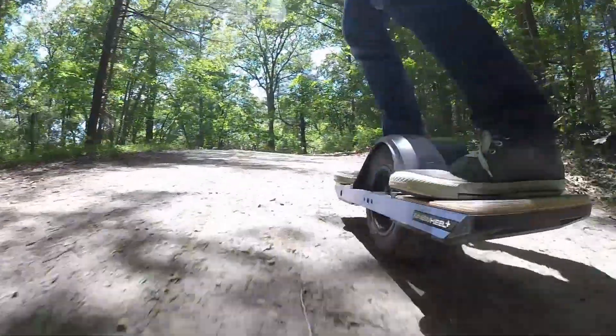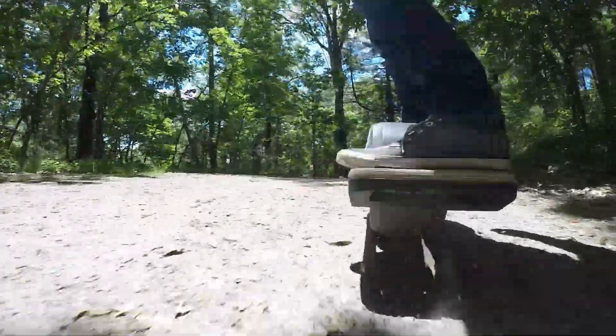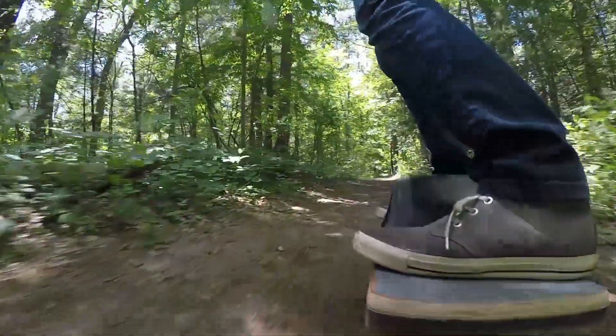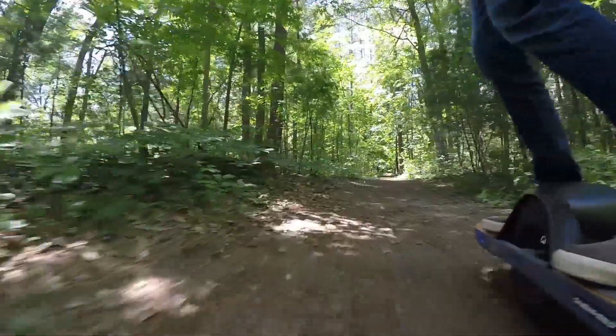One of our favorite parts about the OneWheel is how it handles all terrain. We actually prefer to ride our OneWheel on dirt roads. The best we have found is a level path without too many rocks or roots, ideally one that has pine needles or leaves.